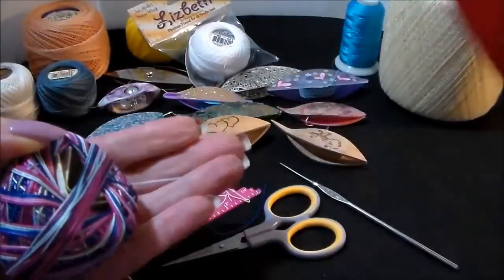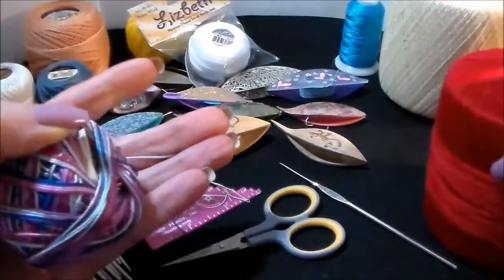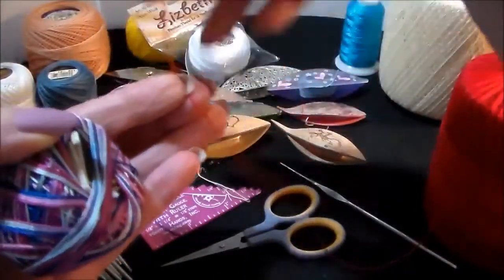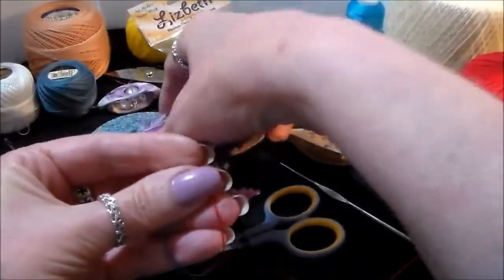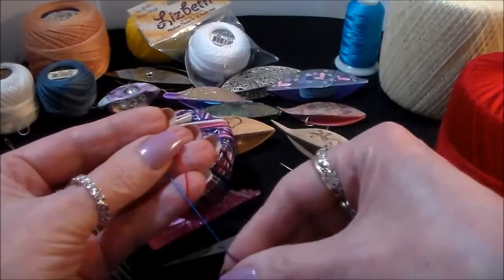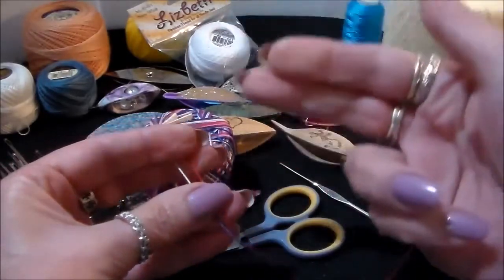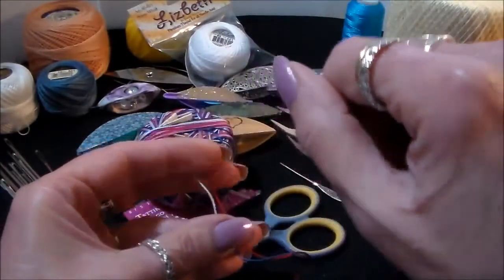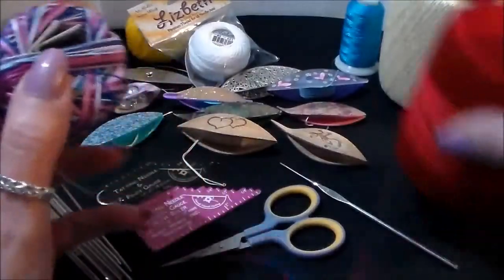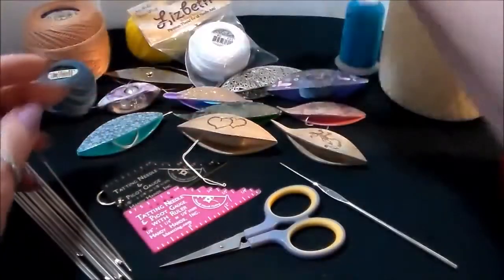Here we have a size 10 in Lisbeth tatting thread — it's almost the same width as the Aunt Lydia's. The Aunt Lydia's is a three-ply; the Lisbeth is a six-ply, so it's a little heavier and has a lot more twist to it. It is gas singed, which makes it stiffer, so you don't have to starch. You can steam block your Lisbeth and it'll be fine, whereas with the Aunt Lydia's you have to starch.